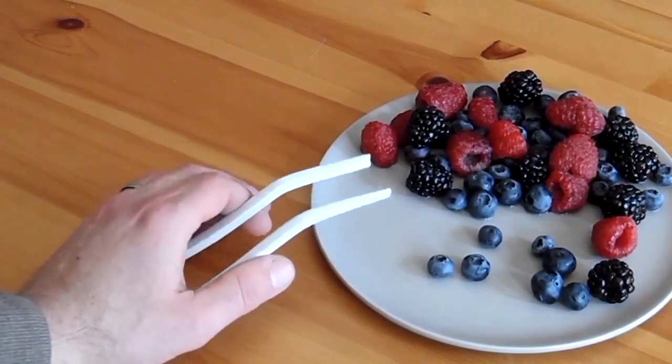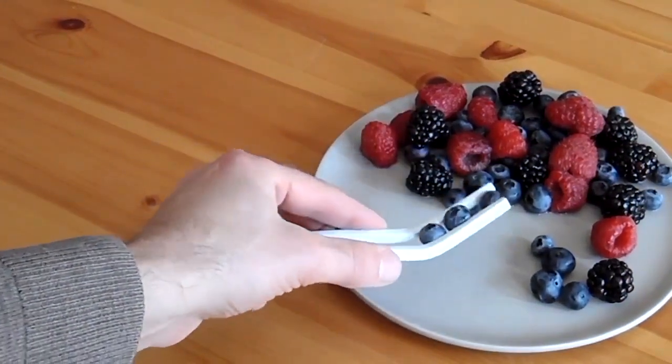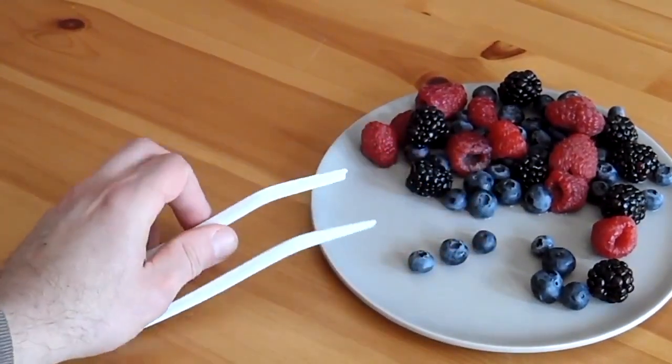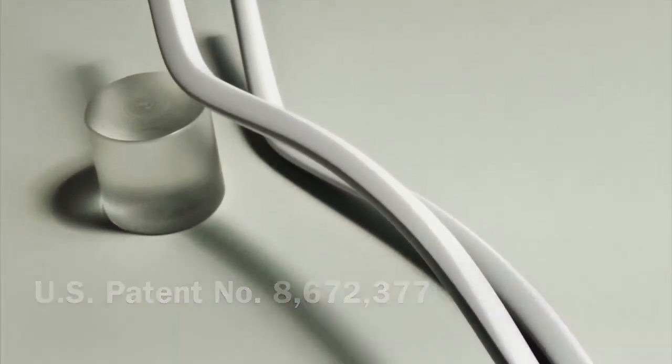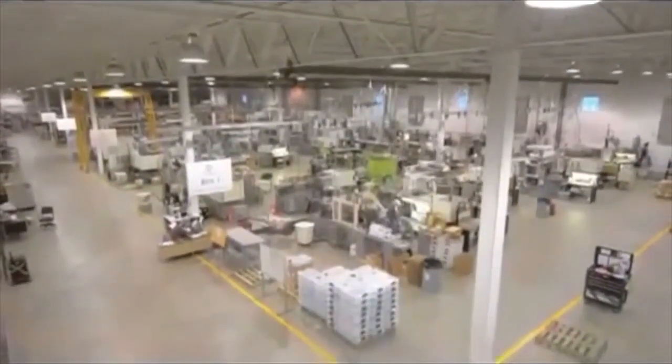A small product but with a big impact. Imagine the positive change that we could make if everybody started using Stick Chops. Compared to current chopsticks, which are often cheaply made and neither reusable nor recyclable, the Stick Chops are a premium upgrade using Delrin from DuPont, a breakthrough FDA approved material for food contact that's BPA and phthalate free.